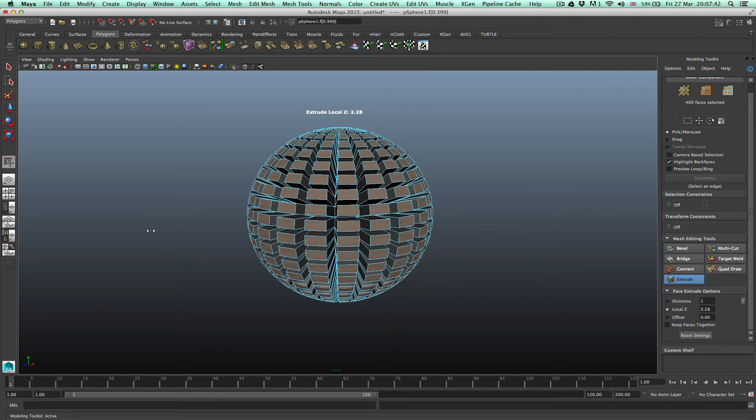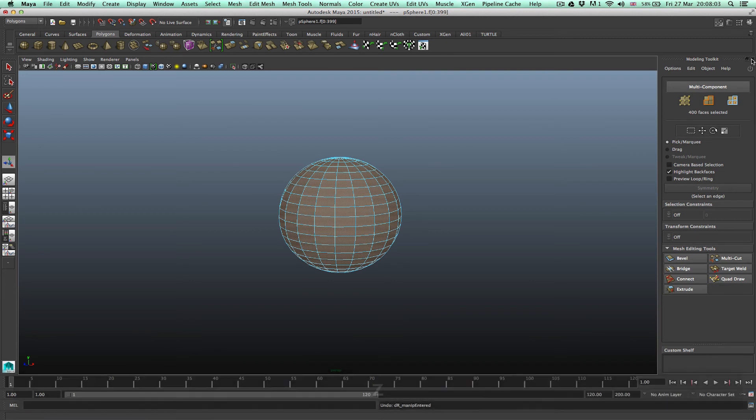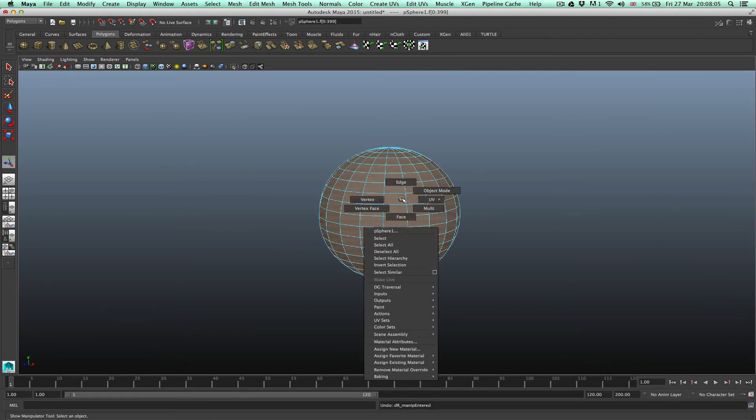If you're coming from 2014 and below, we didn't have the Modeling Toolkit, so this is all new — unless you're used to it now, in which case it's ideal. But some people like the old way, like I do. Okay, undo this and close this. The other way I found is both faster and a lot easier.